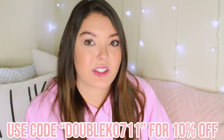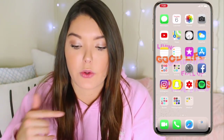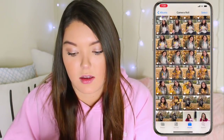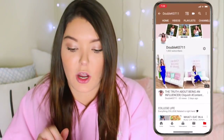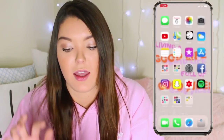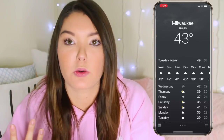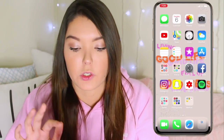Thank you so much for sending me these cases — they're so adorable. I also have a discount code: use code double K zero seven eleven at checkout for ten percent off. Getting onto my actual phone — it's super boring, I only have one page. From the top left I have Messages, Calendar, Photos, and Camera. There's a bunch of fall photos I've taken. Then I have YouTube — make sure to go subscribe if you guys aren't already. I also have Maps, Clock, and Weather. Look at all these alarms — I have too many.